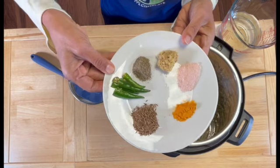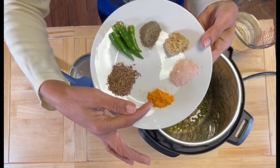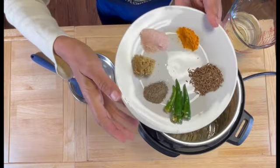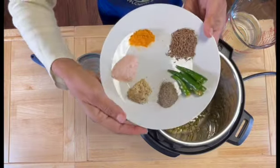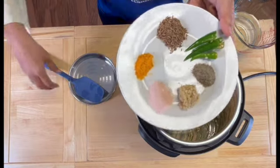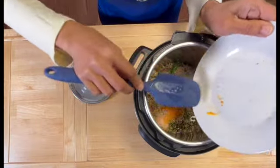Let's begin to add the spices. We'll start with quarter teaspoon of turmeric, about one teaspoon of roasted cumin seeds, a few green chilies slit, quarter teaspoon of pepper, half a tablespoon of ground ginger, and then one teaspoon of salt.